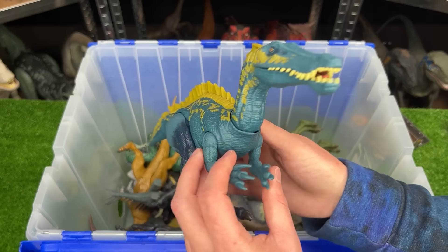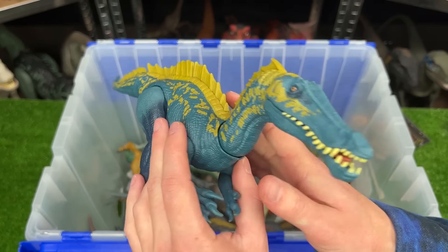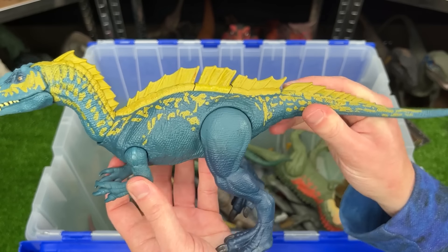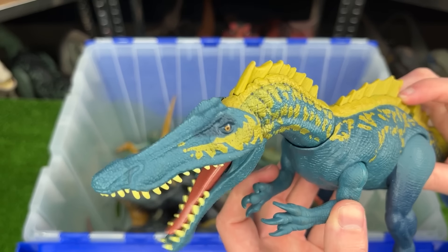Next up is a Suchomimus figure. I believe Jurassic World has two versions of this dinosaur. This one is in the dark blue with the yellow accent over its body, and it features poseable arms, legs, and a tail, and a single action button on its back for the chomping action.